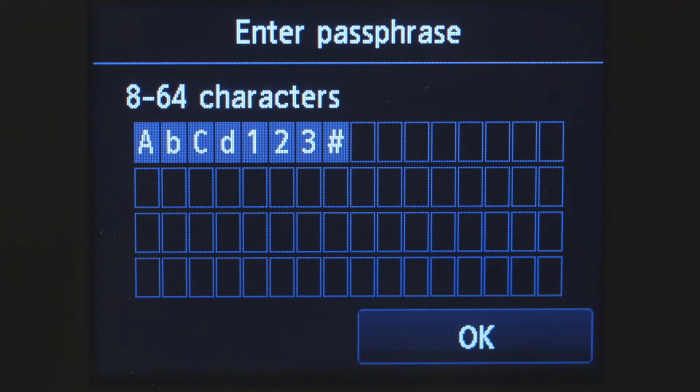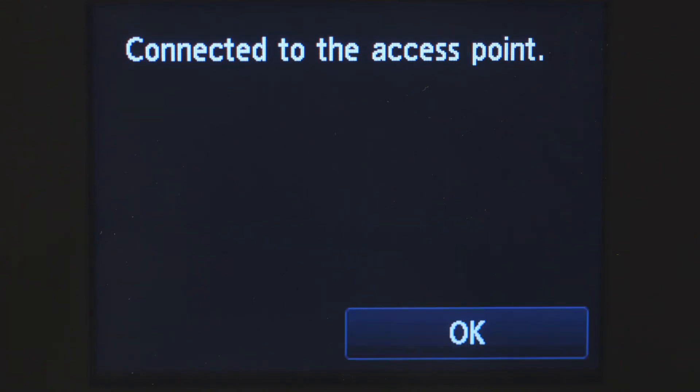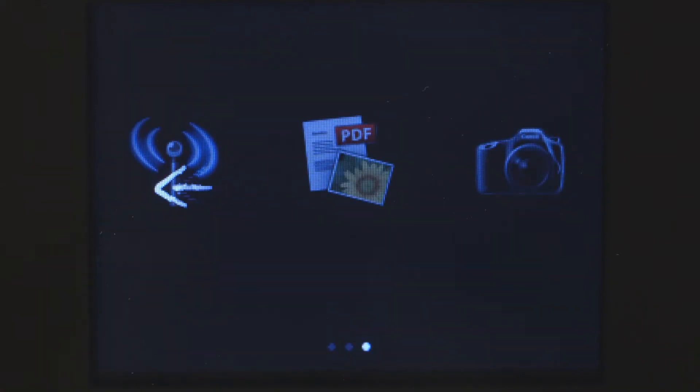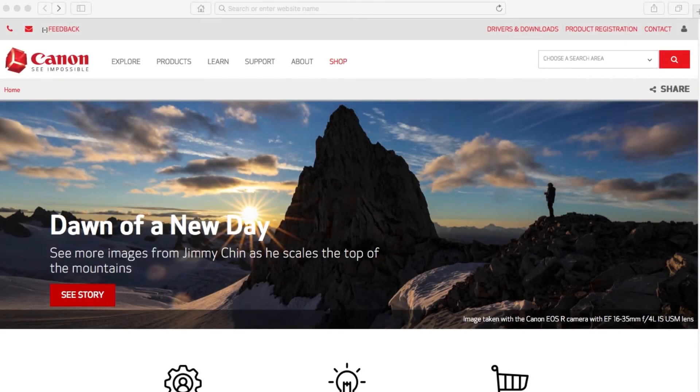Tap OK again to connect to your wireless router. When you see this screen, your printer has connected to your wireless router. Tap OK. Now, let's install the software.